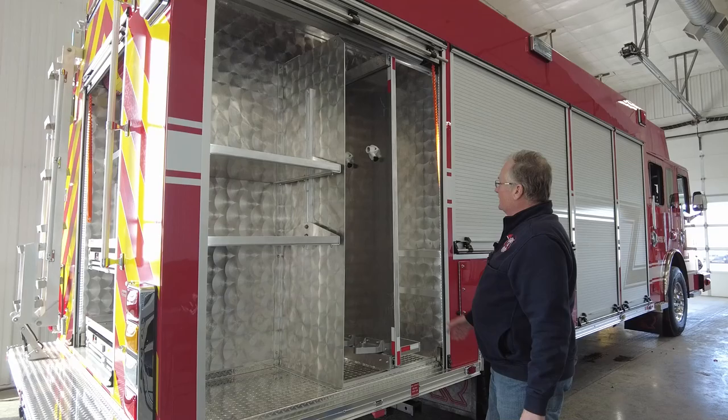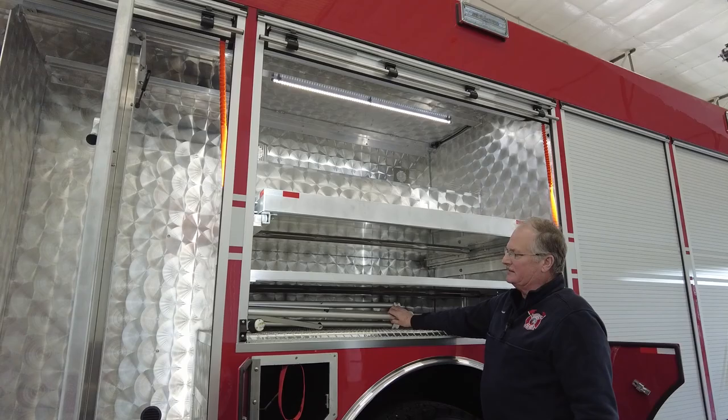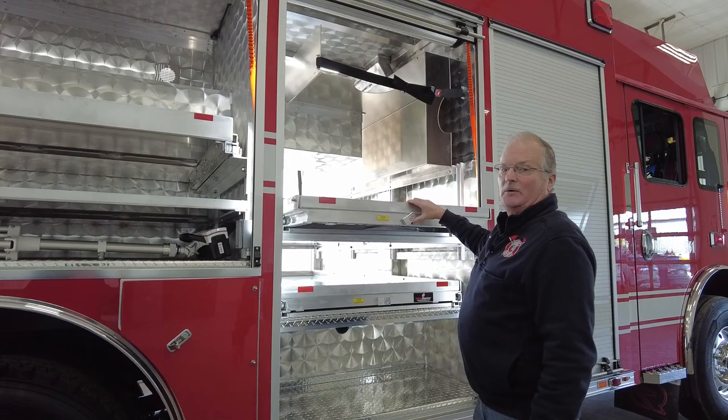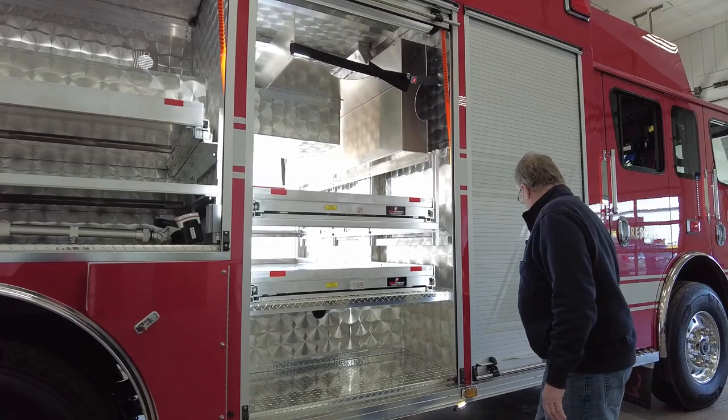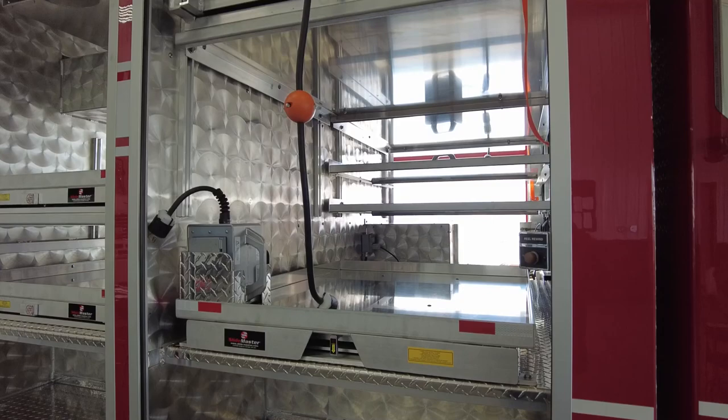There's more compartment space here. This is going to be a pull-out tray and we're adding tools to it. Another tray here pulls out and comes down so you can get stuff off of it. This is one of the tripod lights that will be mounted on the truck and can sit out in the yard if we need lighting away from the truck. On the other side, that tool tray goes either way — it comes out this side as well as the other. And then this front compartment has two tool trays, one top and one bottom, which are adjustable and will hold different fans and things we mount in here.